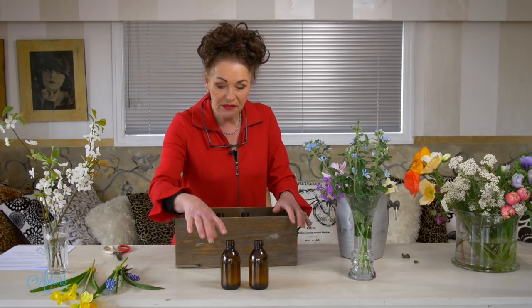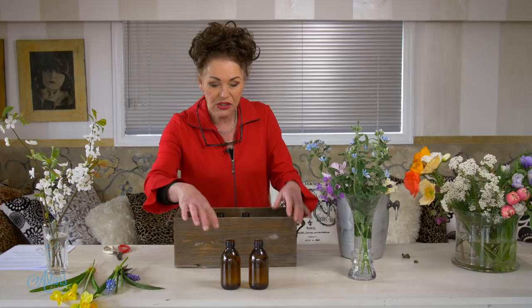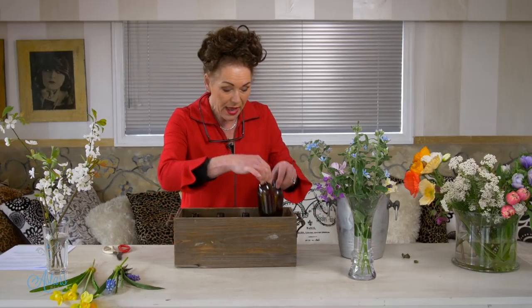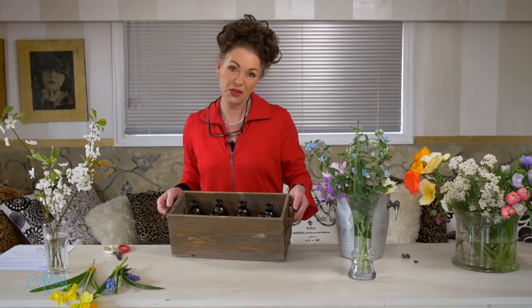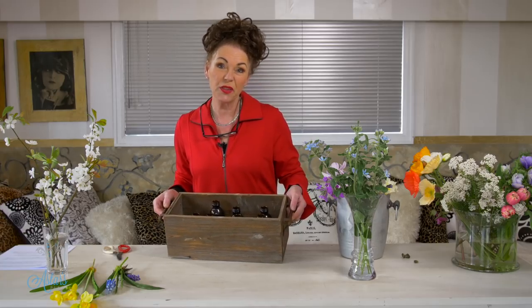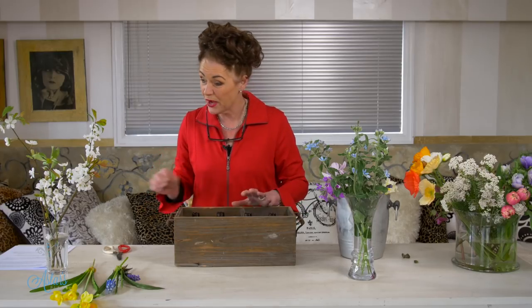I've got these lovely little bottles — it took me ages to get the little labels off but I have got a lotion and potion for how to do that. I've just filled those with water, and the reason I've used the brown bottles is because the inside of the box is brown. I just thought that was the best way — I didn't really want to see the bottles, but if you have beautiful little crystal vases you could use those. That's just what I had.